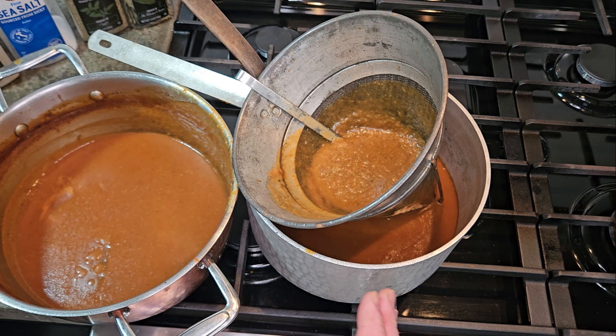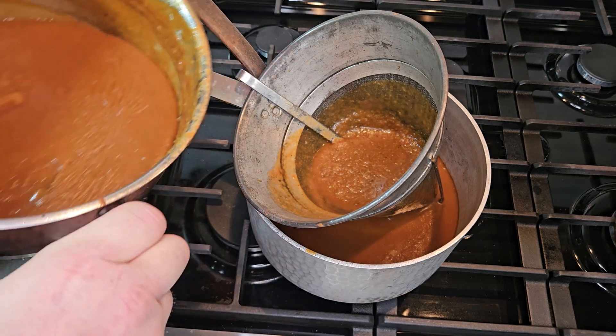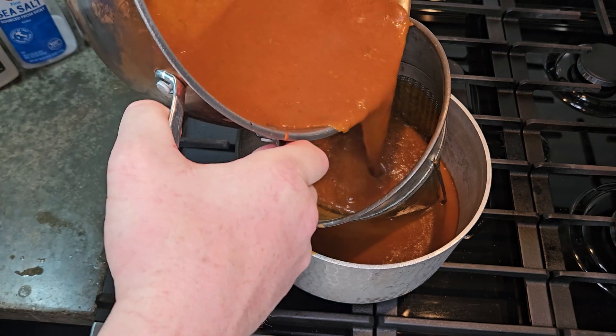To get the demiglace is where we're going in the next episode. We're going to be putting this in and letting it reduce, and that'll make a nice, clear, silkier, finer demiglace — it's what you would get in a restaurant.